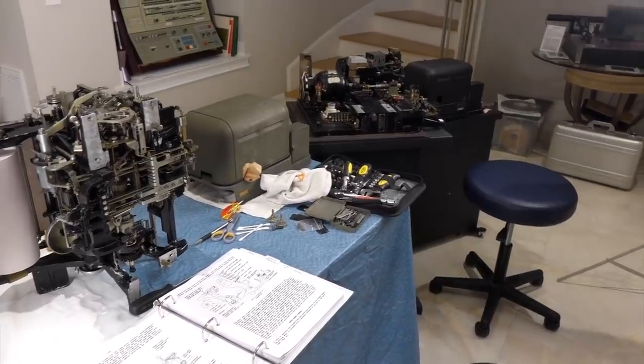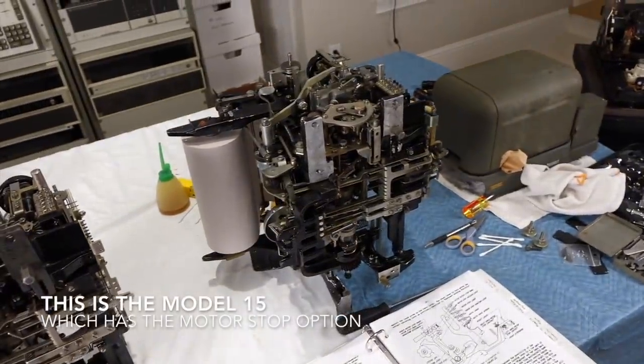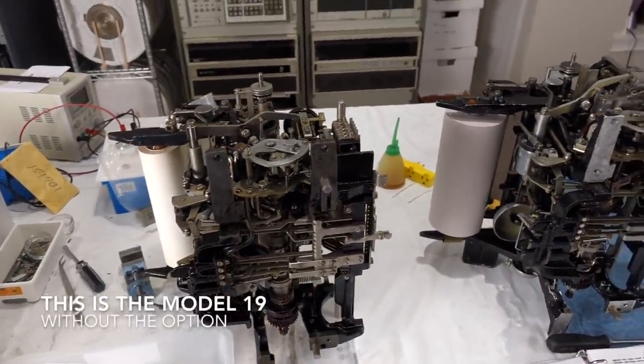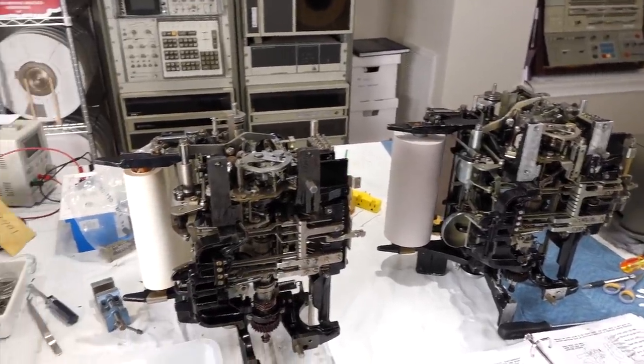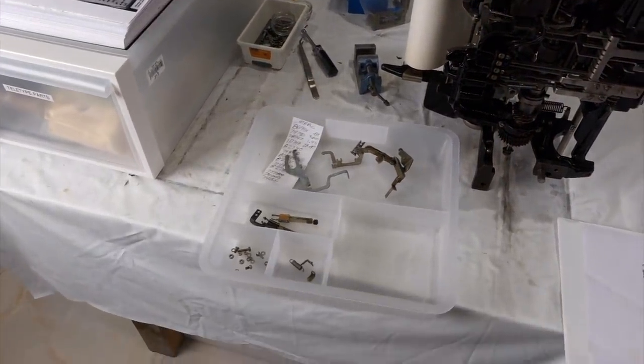I took the printers off of both the 15, which is here and has the feature, and the 19 here, which doesn't have the feature. And when we went to Mr. RTTY, we asked him if he had the kit.